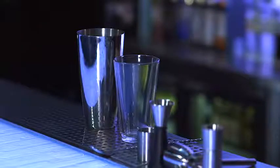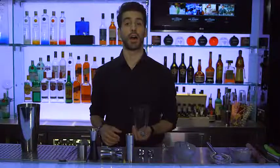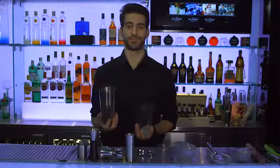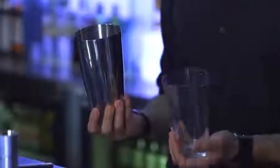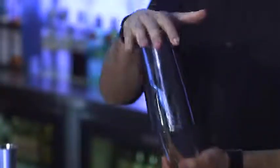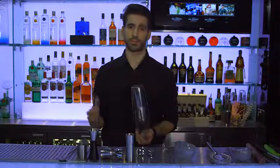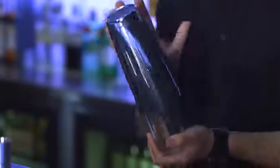This is a Boston shaker. It is made of two halves — one part is toughened glass, the other half is metal. The cocktail is prepared in the glass portion, then the metal half is fitted and secured before you shake the cocktail. Of course, not all cocktails are shaken.